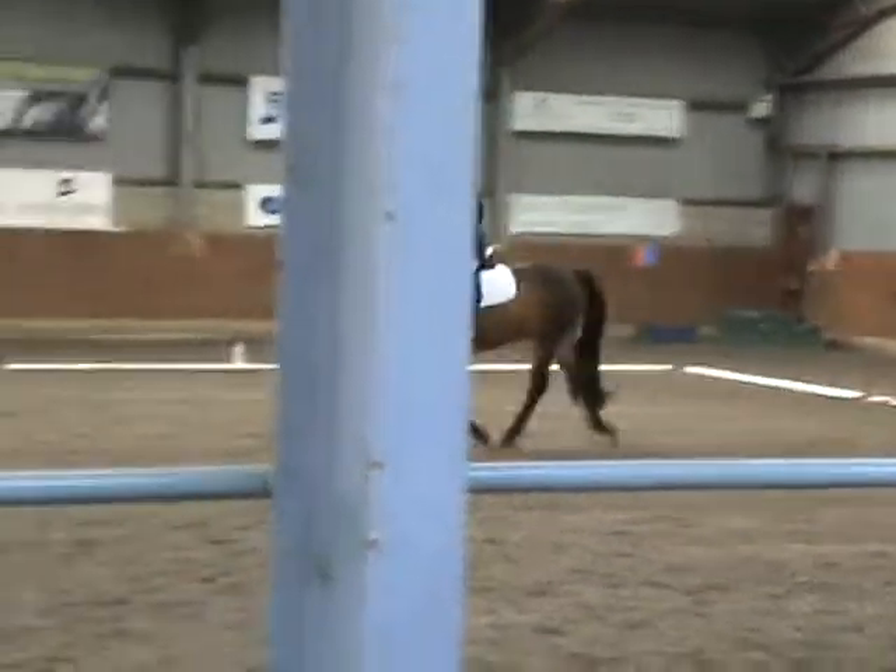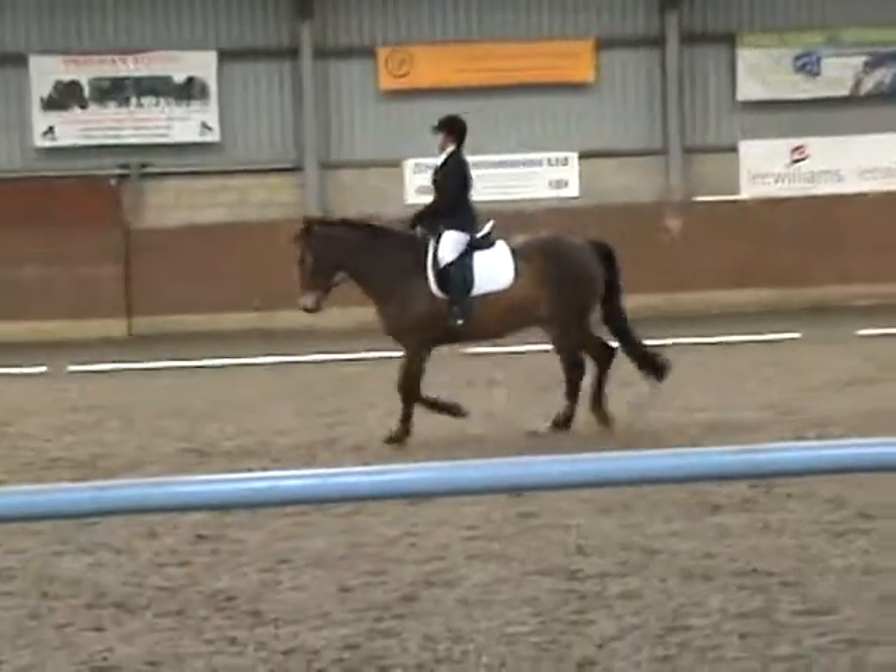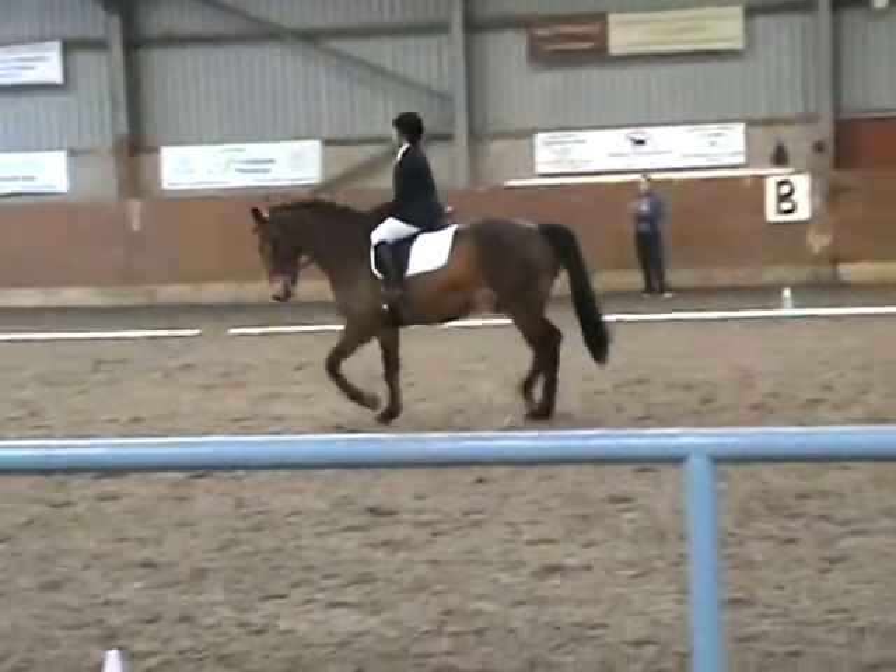D, G, working trot. G, halt, and ability salute.